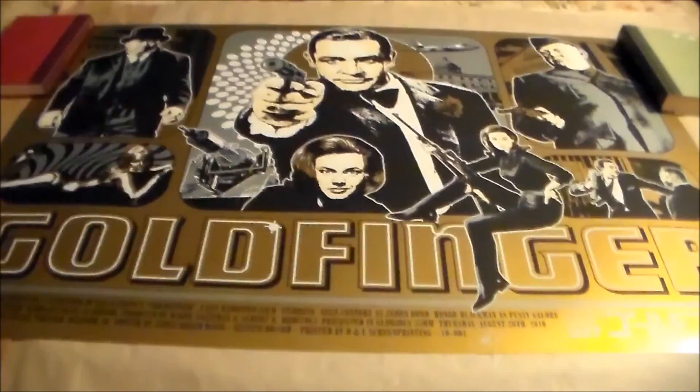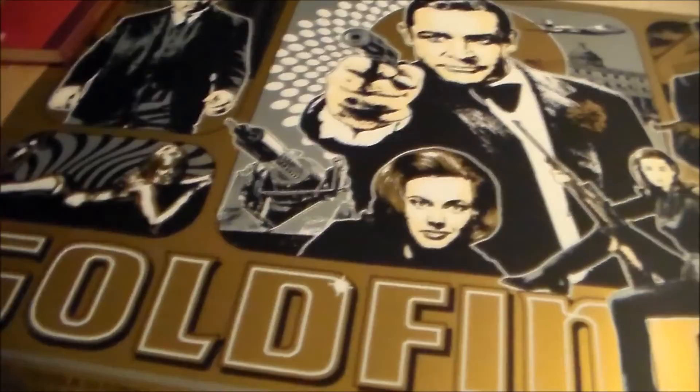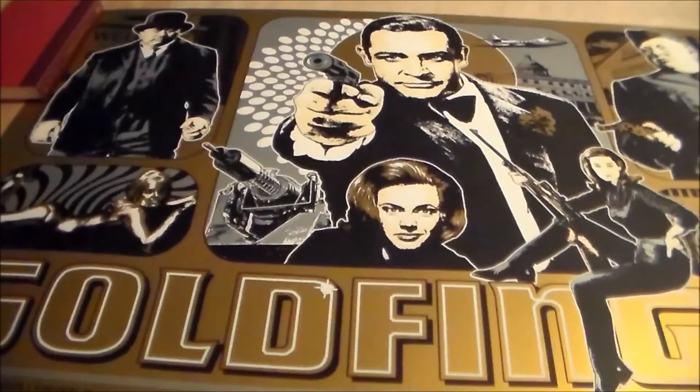I usually am not a fan of specialty papers like gold, but because of the movie and how it looks, it really fits with this print and just brings it to life and makes it special. James also used a bunch of silver metallic inks, which I love, and even some black metallics in the outfit.